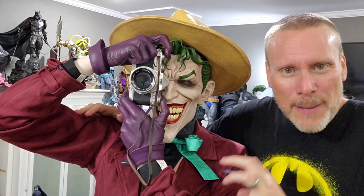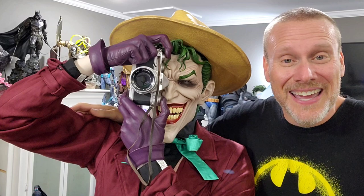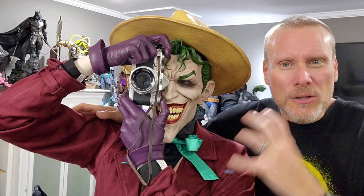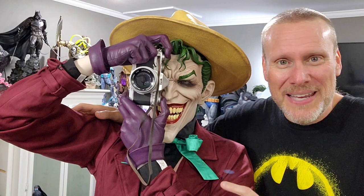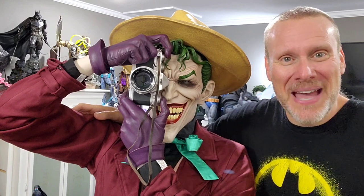Just an absolutely iconic story, and look at this, guys — it is life-size. It is here in the Bat Cave, and I'm going to be able to review it for you today. Thanks everybody that joined me for the live unboxing. That was incredible, and we're going to take a closer look at all the details and all of the bells and whistles that you get with this piece.